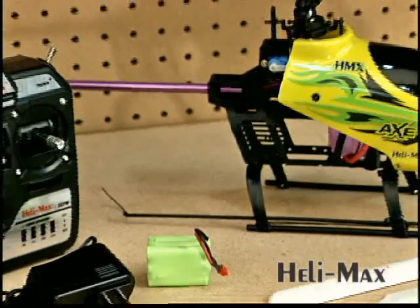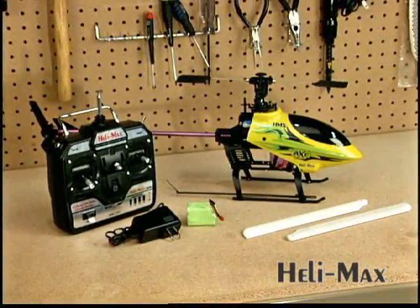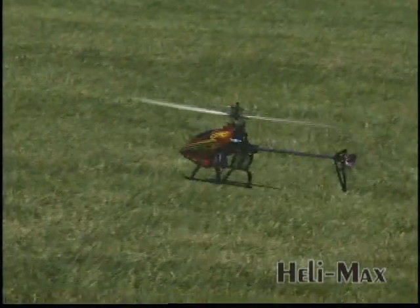It's hard to believe a heli this aerobatic can be this ready to fly, but it's true. Everything you see here is included, so there's nothing left for you to buy except AA batteries. And the Axe has a long list of performance features that you wouldn't expect to find on an RTF.